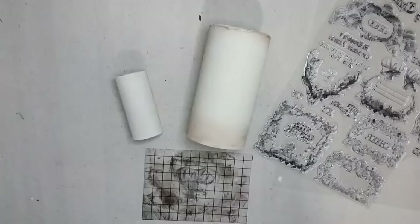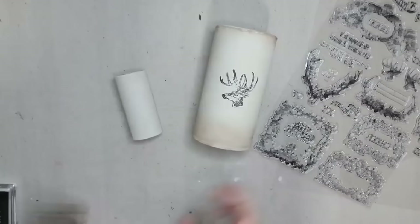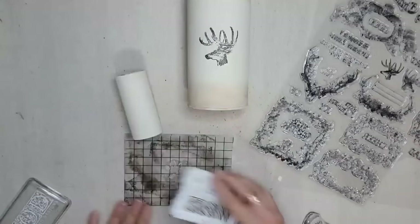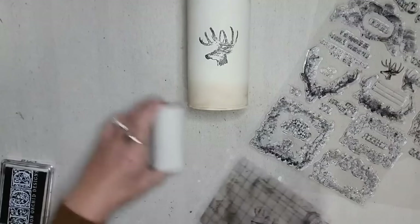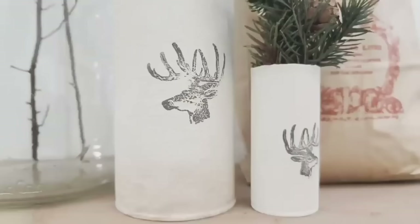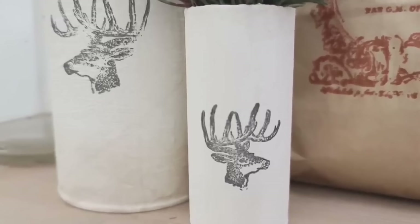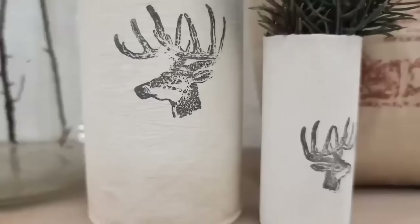I added a stamp to embellish — I used the deer or reindeer from the IOD Merry and Bright stamp, which comes in a bigger and smaller size. I stamped them in black so I could use these year round if I wanted. There are so many ways to paint or embellish these to fit your decor style, and I think they came out so cute — they'll make great floral holders year round.